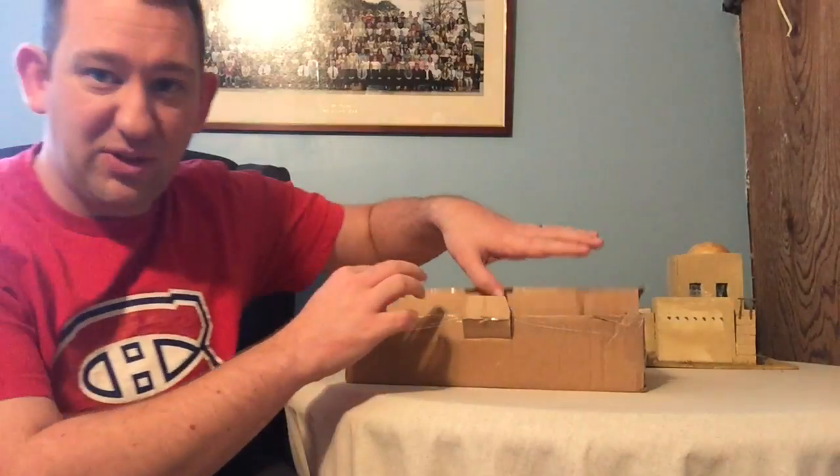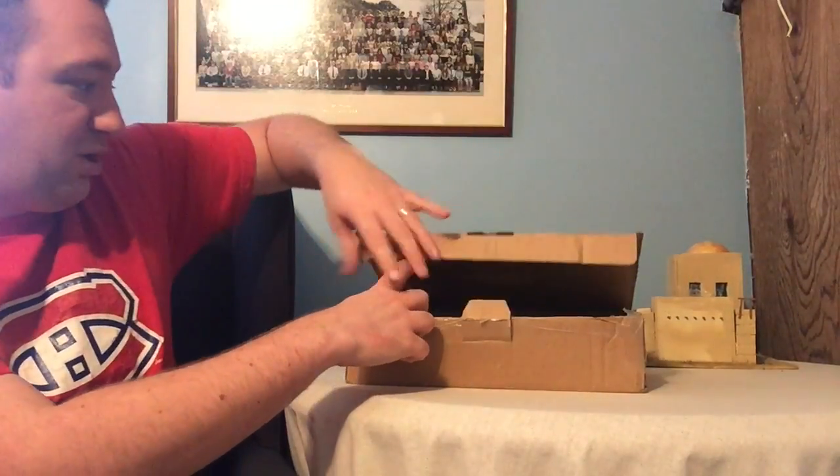I've already taken off the tape and taken out the packaging, so forgive me for that — I thought you'd only get bored watching that.